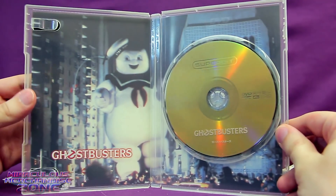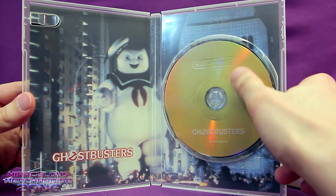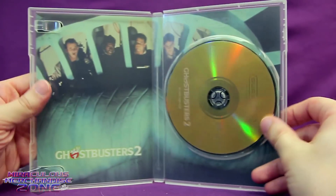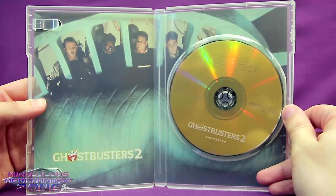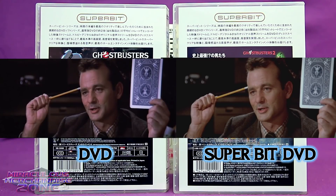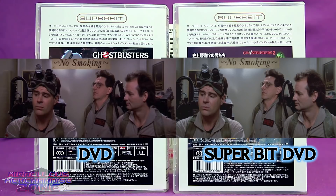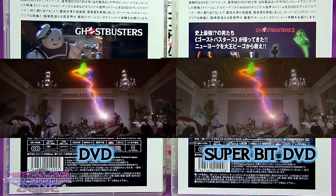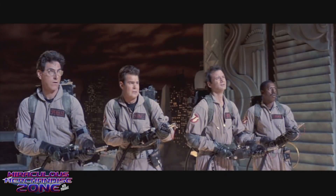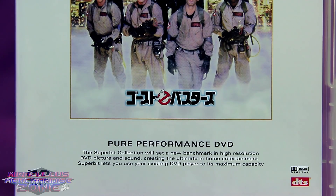What was the deal with Super-Bit? These were DVDs that had the movie at a much higher bit rate than usual DVDs, so they usually didn't have any special features since they were trying to save all the disc space for higher bit rate. Before the HD formats, I guess the Super-Bit DVDs were kind of the nicest quality you could find for any of the movies released on it — these were pure performance DVDs.